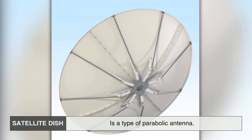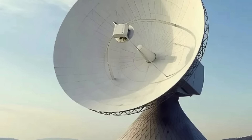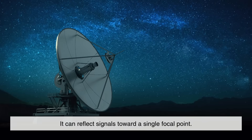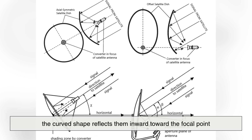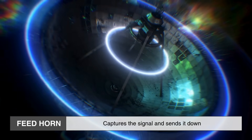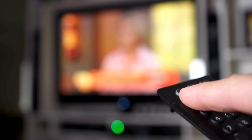At its core, a satellite dish is a type of parabolic antenna. That curved dish shape isn't just for aesthetics — it's based on the parabolic curve, a shape in geometry that has a special property: it can reflect signals toward a single focal point. When signals from a satellite hit the surface of the dish, the curved shape reflects them inward toward the focal point, where a device called the feed horn is located. This feed horn captures the signal and sends it down a coaxial cable to your satellite receiver, whether it's a TV set-top box or an internet modem.